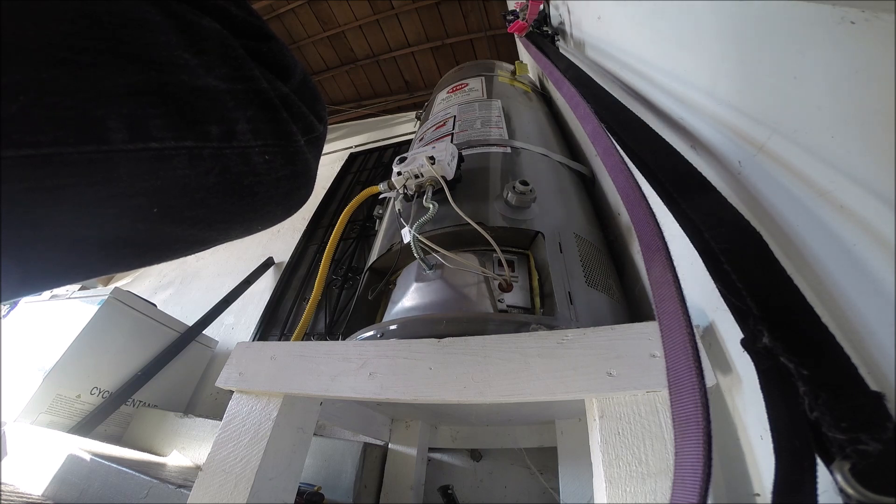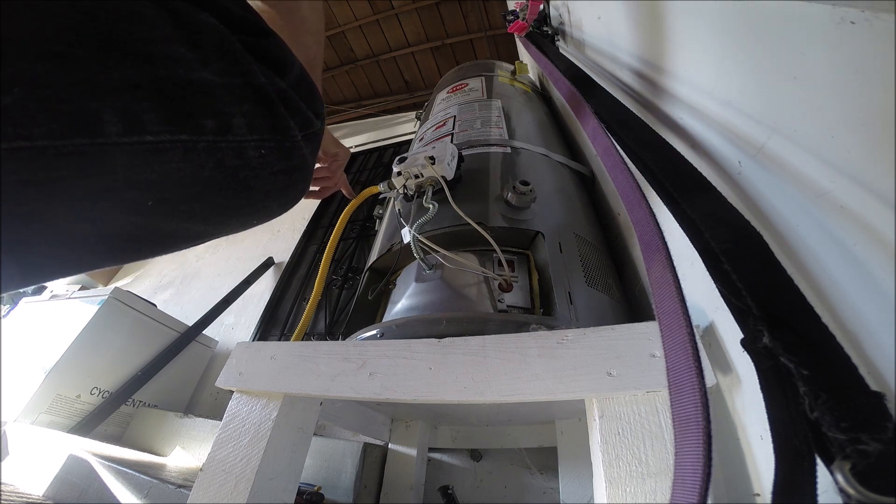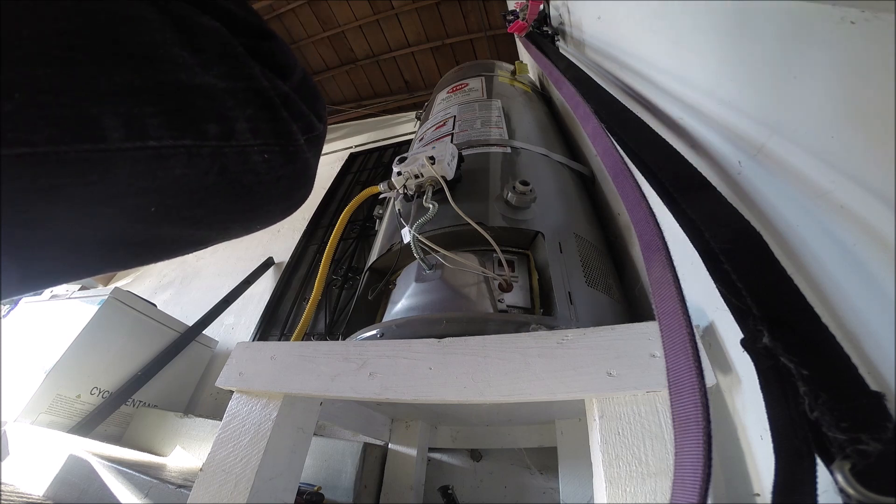Everything is propane — the dryer was installed roughly about the same time, same with the stove, and everything's been running perfectly fine. Because if you get a pressure drop on your gas it could mess with it — the BTUs have to be a certain amount, I think it's 38. I've seen some funky stuff happen on 50-gallon units with people running dryer-size supply lines — too small.